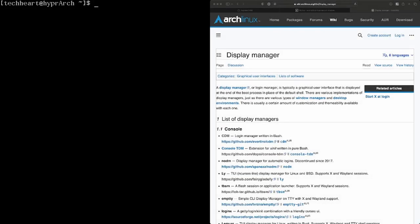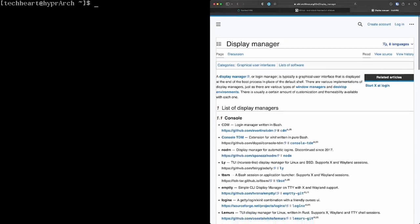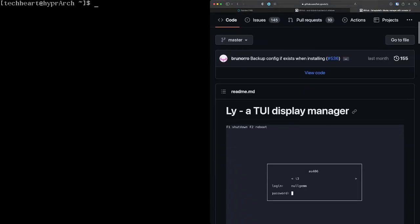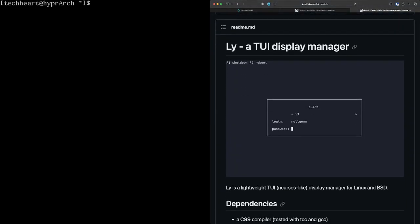Now for LY display manager. Depending on your setup you might not want it — if you install GNOME or Plasma they bring their own. But I love LY. It's a TUI display manager — just text — that lets you log into a shell, GNOME, Hyprland, or whatever. Install with sudo pacman -S ly, then systemctl enable ly.service.